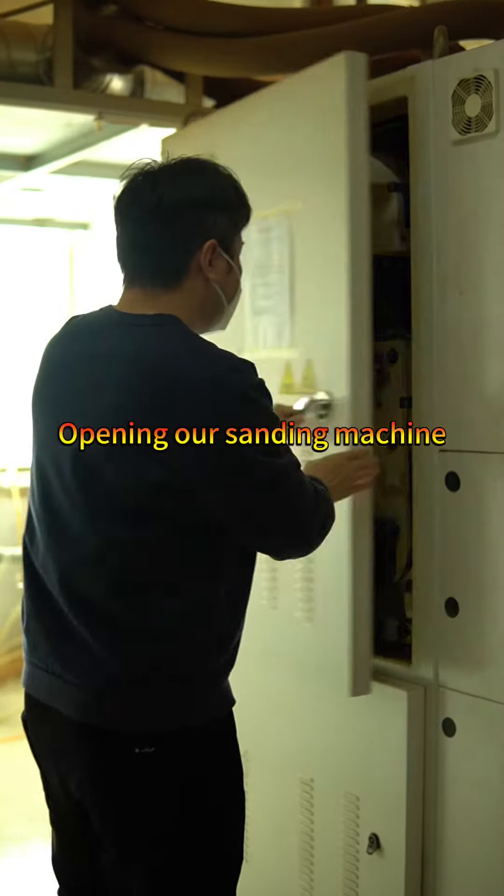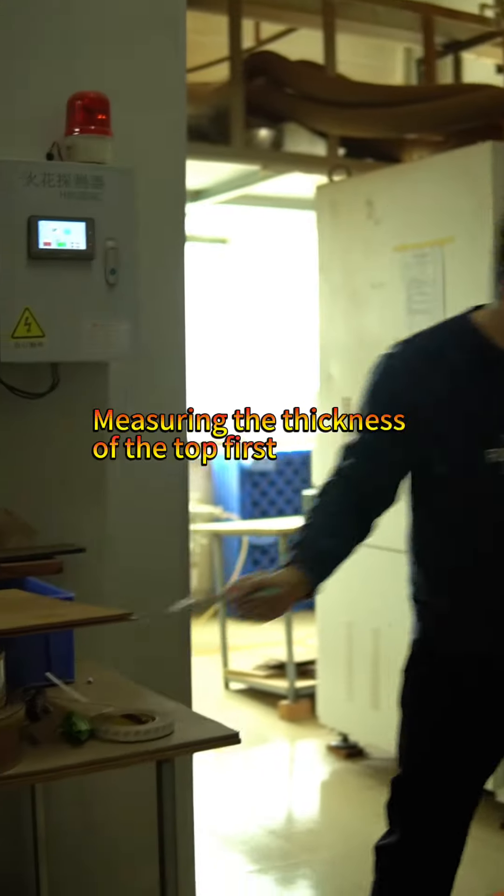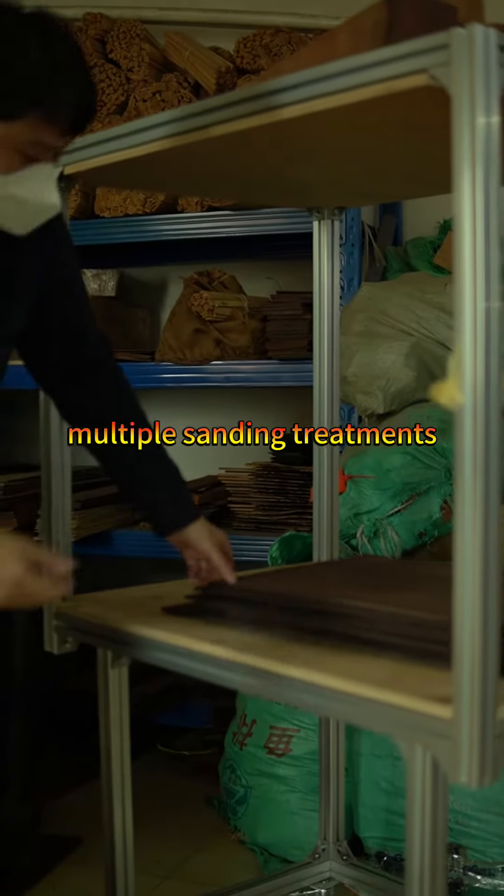Opening our sanding machine. Measuring the thickness of the top first. Multiple sanding treatments.